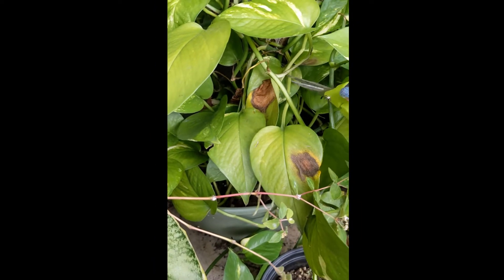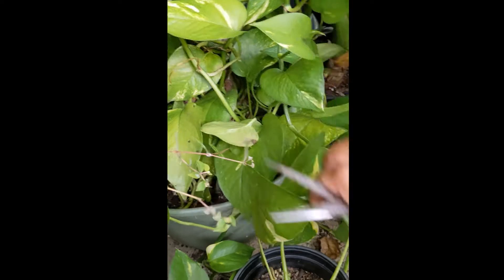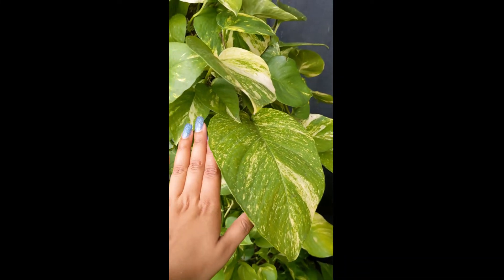And here you can see these got too much sun, so they got sunburned. So make sure your pothos gets bright, indirect light. Also, stake up your pothos. Use a moss pole or a wooden plank and your pothos are going to be looking incredible.